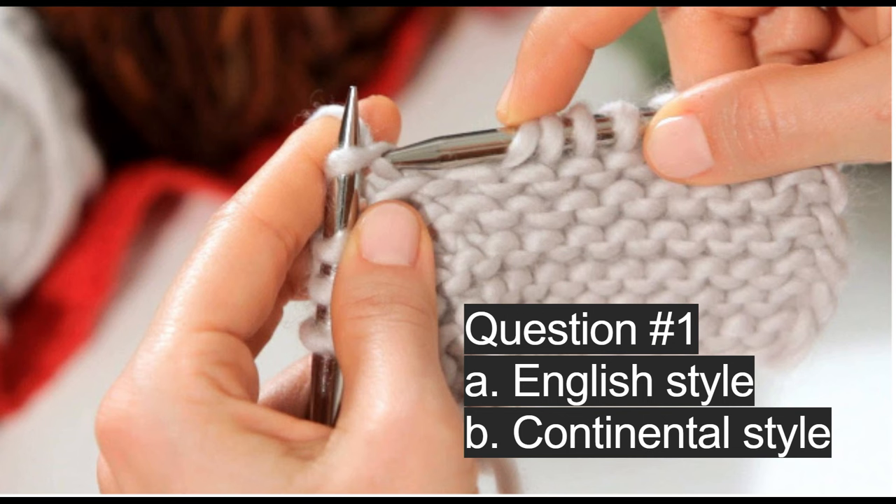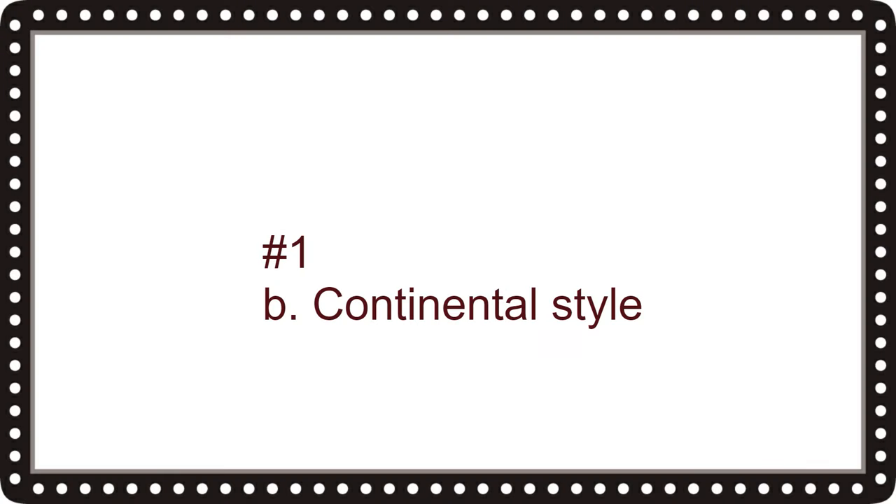In this first image, is the knitter knitting English style or continental style? The correct answer is B, continental style.